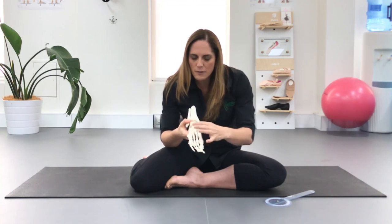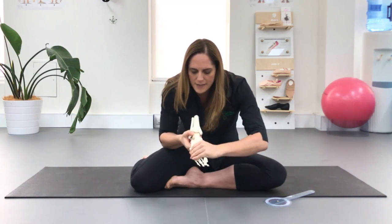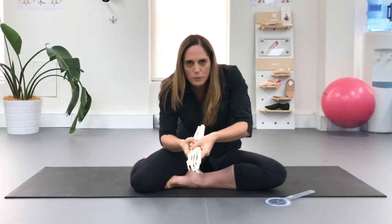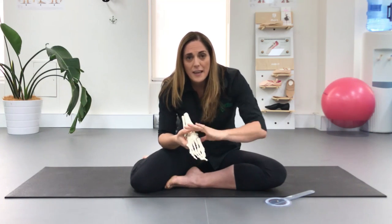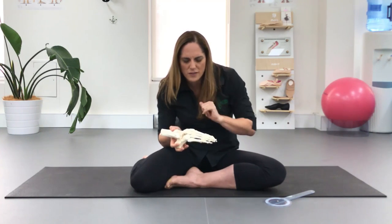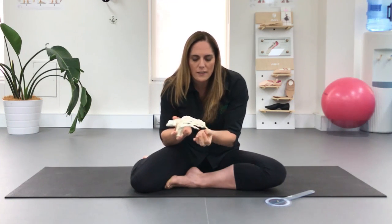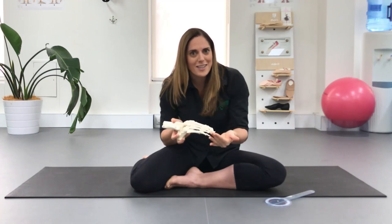Then we come down to the midfoot — you've got all of these amazing little bones in here, which are designed to rotate and move. The foot is designed to pronate and supinate, and if you have a restriction through here, this can limit that middle part of your arch, so some people when they point it's very flat through the center. Then down to your toes — you have mobility but also strength and your ability to use those small intrinsic foot muscles to actually shape your arch.